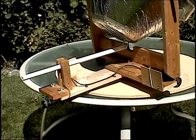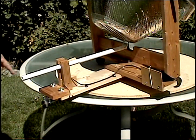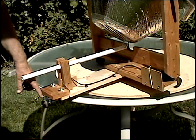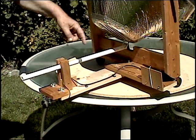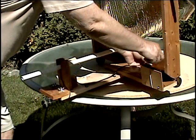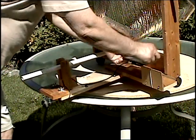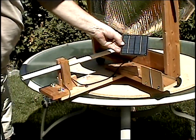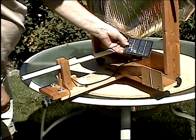Now more detail about the sun tracker, which is the motor that drives the frame around as the sun moves. It's turning right now because the solar cell is exposed to the sun. When the solar cell is fully exposed to the sun, it puts out 8 volts, which is sufficient to turn the motor and drive the frame.